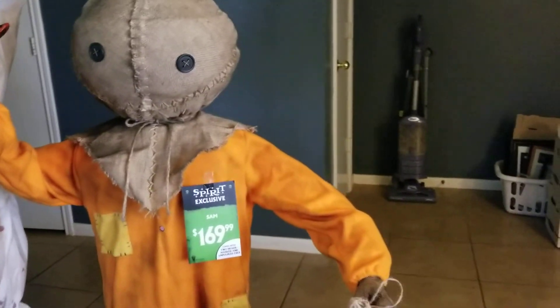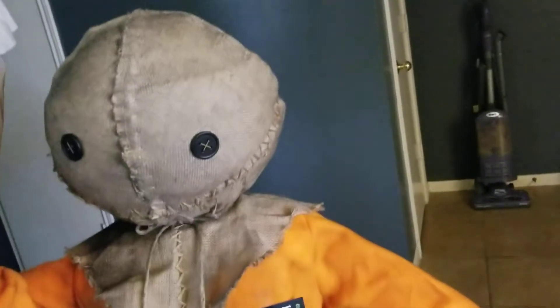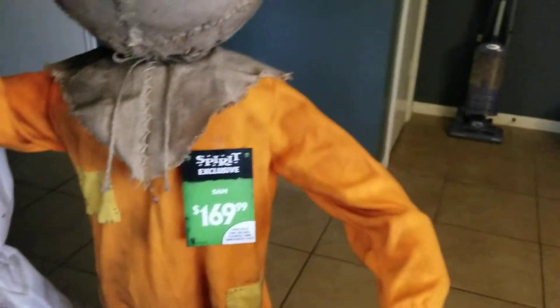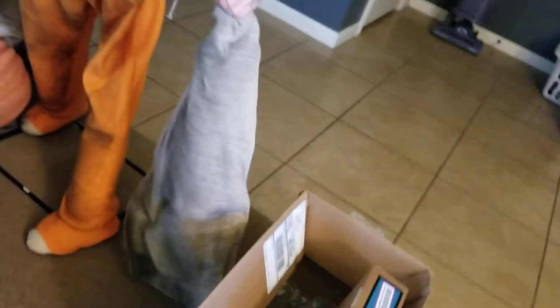Okay guys, I gotta say something here. If you guys got Sam from Spirit Halloween 2019, this is something I never, ever, ever noticed. Sam is holding this back, right? Well, guess what? His back can actually open.